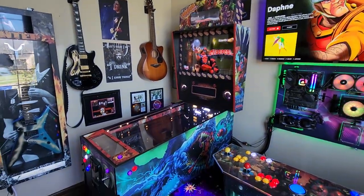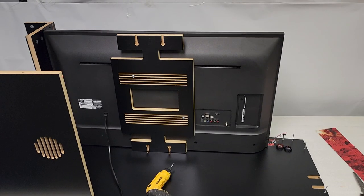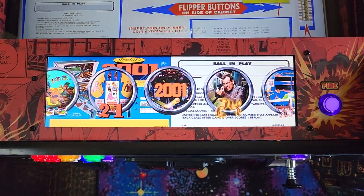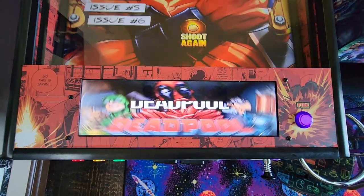This is Ryan from GameRoomSolutions.com and today I'm excited to announce our Rev3 virtual pinball cabinet. In this video we'll walk through cabinet assembly as well as addressable LED and SSF hardware installs. Subscribe to the channel to see our software configuration videos on both of those plus our new apron screen integration.